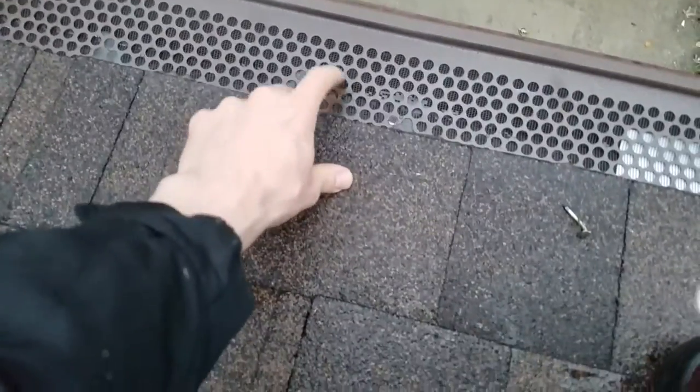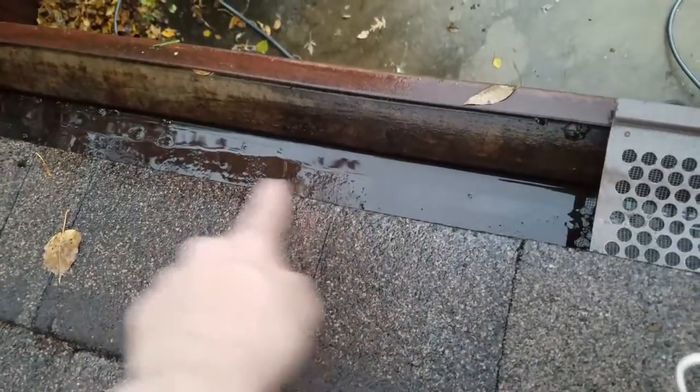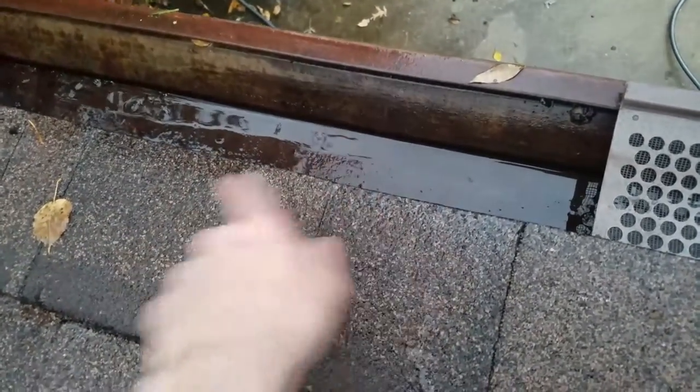Every gutter guard is different. These ones are plastic and they have a nice mesh so nothing gets through there when the water trickles right in. And of course, this is after we sprayed it, but you want to make sure that these gutters are extremely clear — there's nothing in there, no gunk, no leaves, no grime.